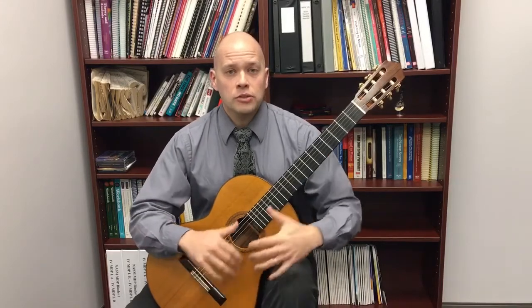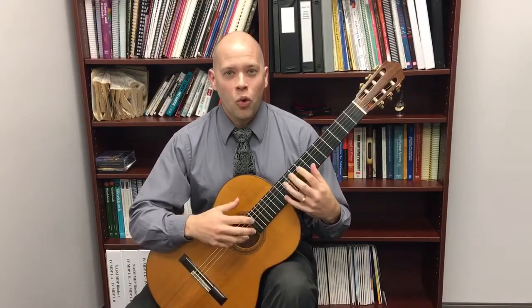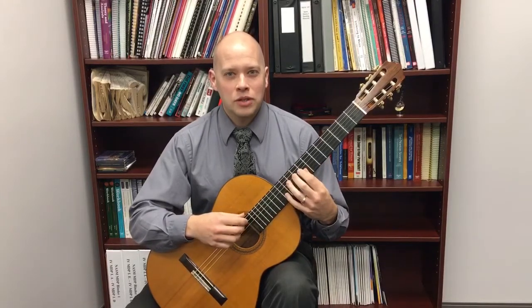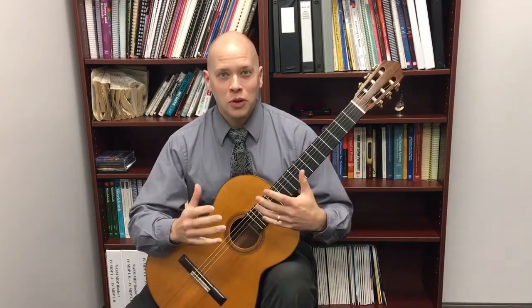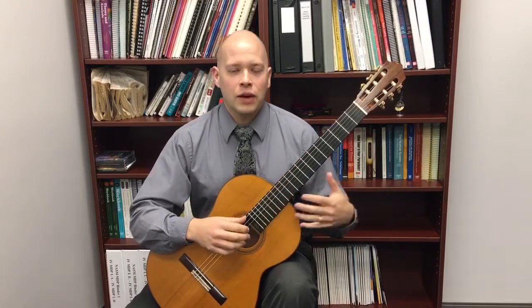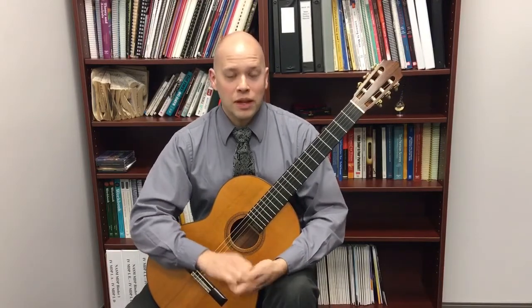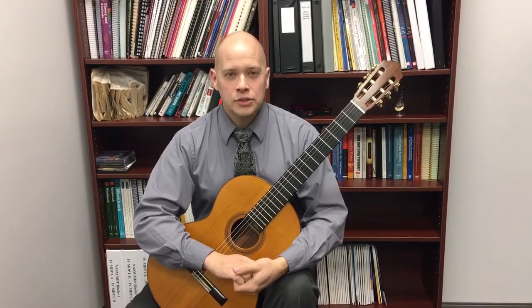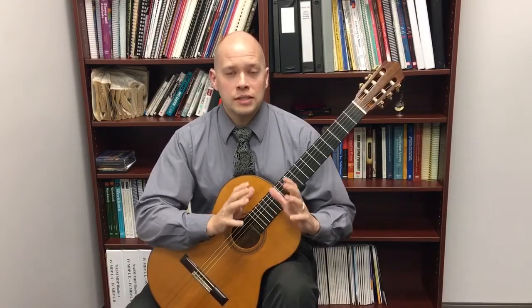Number two, when you actually start memorizing, I encourage you to visualize away from the guitar how the music goes, and then go back and play it on the guitar. The visualizing away from the guitar reinforces the visual and the mental understanding of music, so that way you don't just rely on the way it sounds and the way it feels — the muscle memory and the auditory memory that most of us rely on when we play.